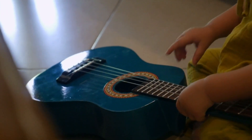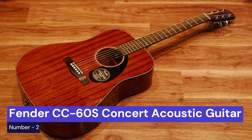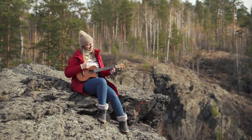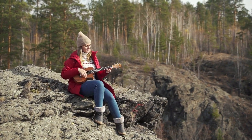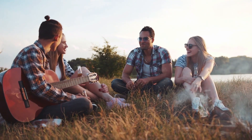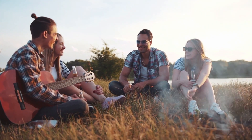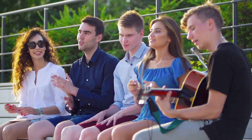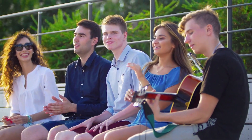Don't let your small hands hold you back from playing the guitar. Our second choice is the Fender CC-60S concert acoustic guitar. This is a great choice for those with small hands. The guitar has a smaller concert-sized body, making it more comfortable and easier to play for those with smaller hands. The guitar also has a solid spruce top and mahogany back and sides, giving it a rich, full sound. The CC-60S is a great guitar for beginners or for those looking for a smaller guitar to travel with.